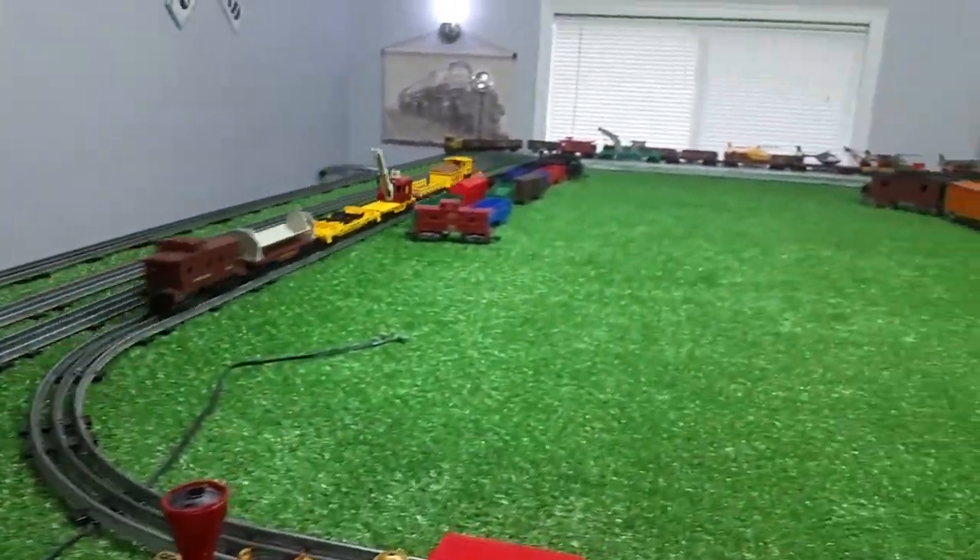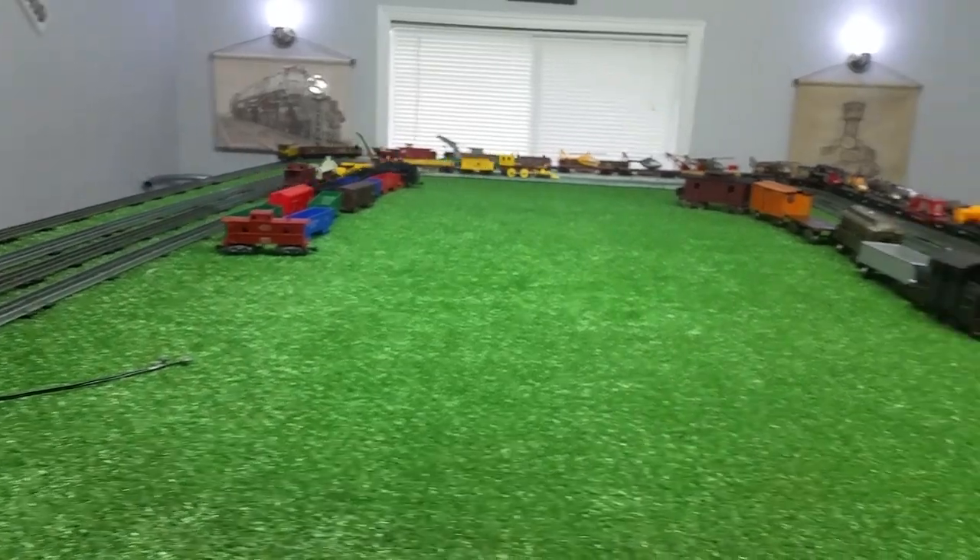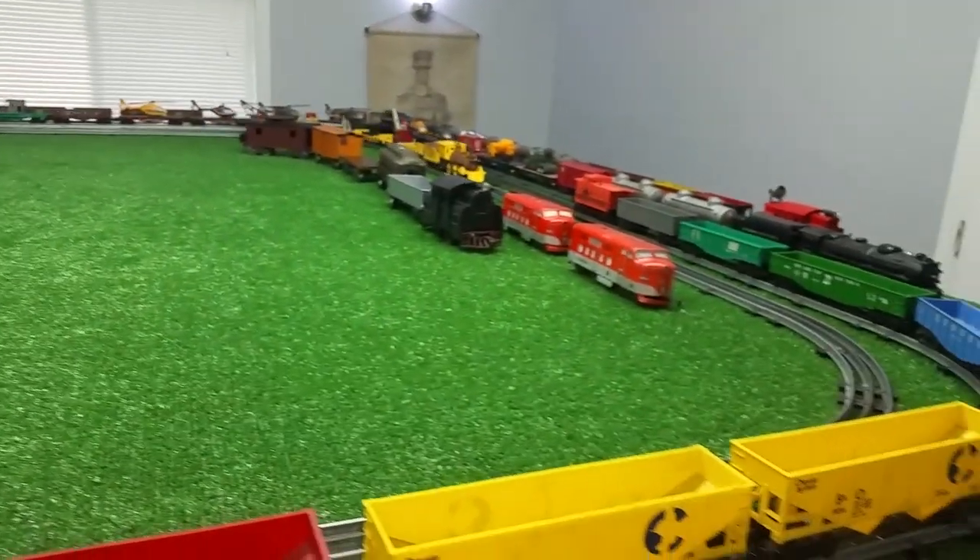It only runs forward, but as you can see, that is running really, really well. And it looks virtually new.